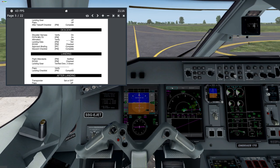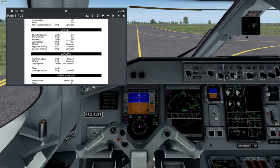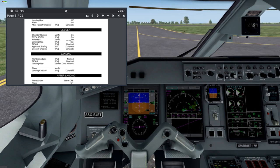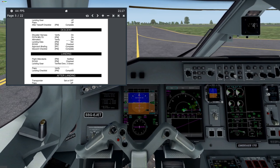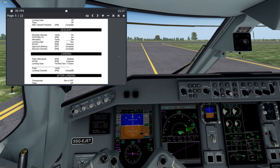When you are taxiing, you can activate TOGA. TOGA is activated in two ways. The first way is the hidden spot here, and the second here on the thrust lever — you can see this white palm is changing to an indicating finger. Activated.